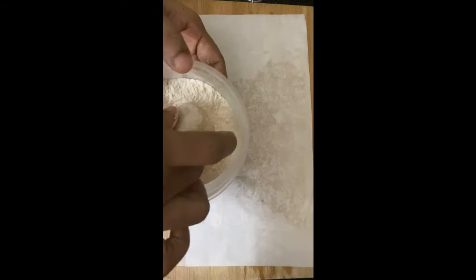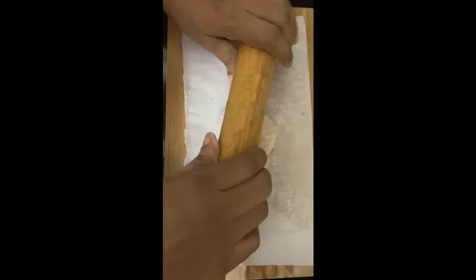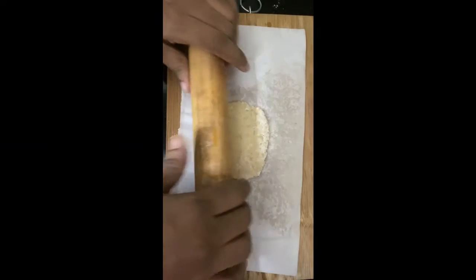I am going to put a piece of paper and put it in the fridge. I am going to put it in a round size.